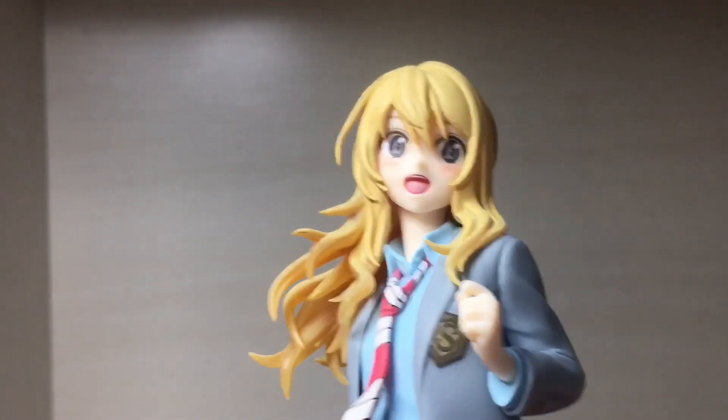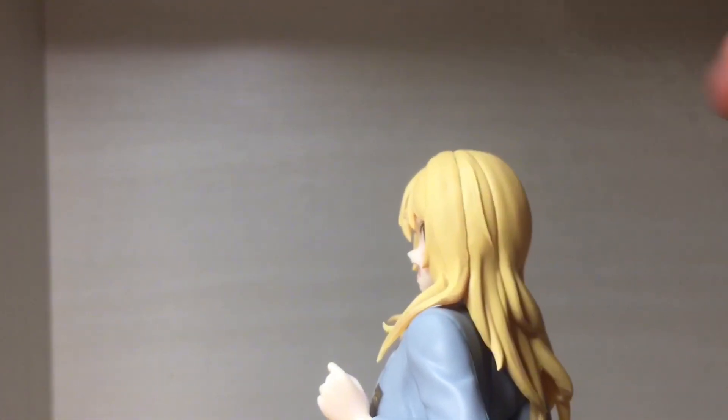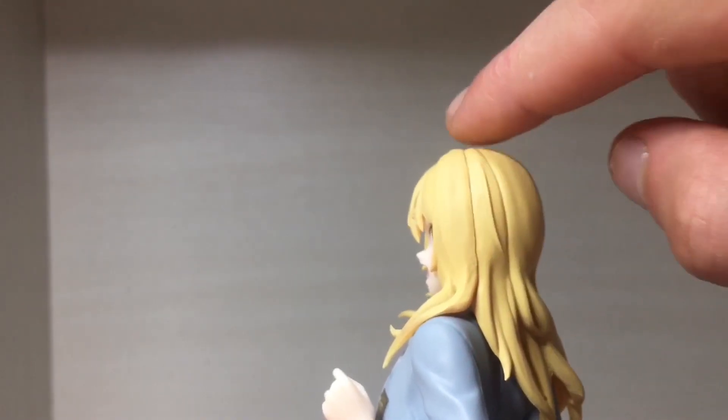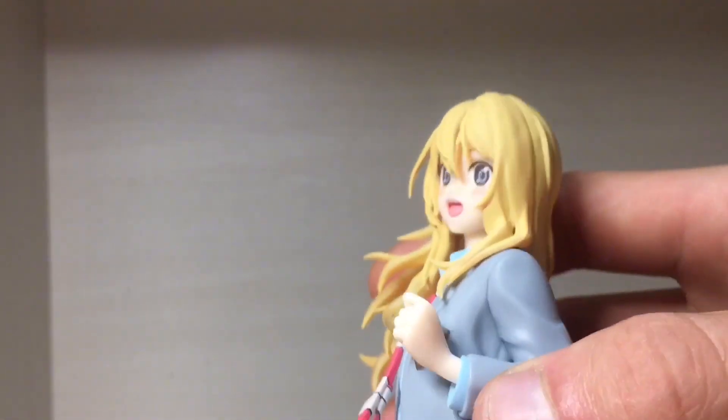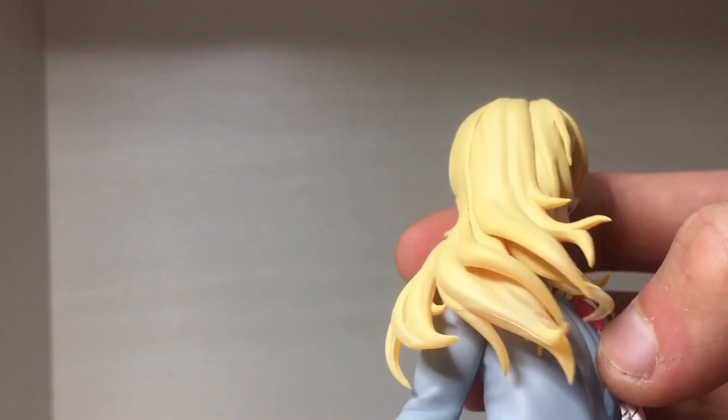And the hair for the most part does look pretty good. They did try to hide the seam lines in the strands of hair but it's very noticeable in certain areas, though it's not the worst thing in the world.